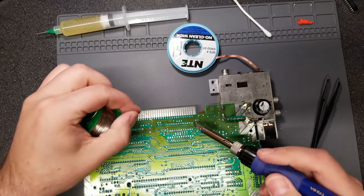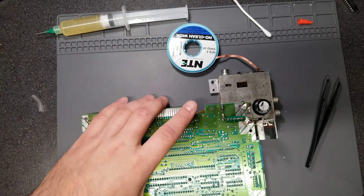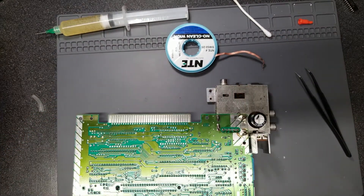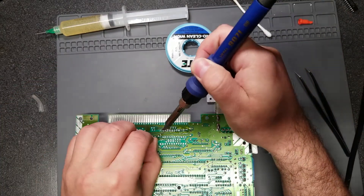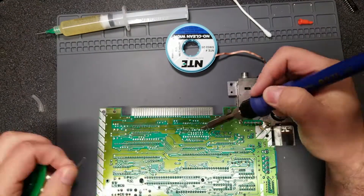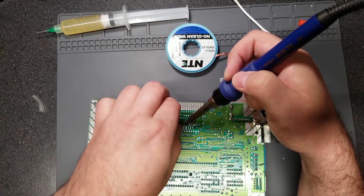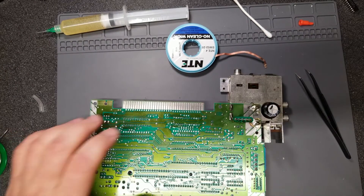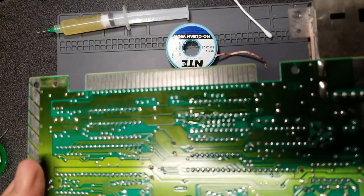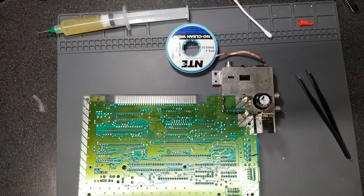Applying some flux and soldering this pin, and this one — that's not going anywhere. Getting the rest of the pins done. Looks good to me; let me touch up this one pin here. Looks good — I'll clean the area off again removing the excess flux.